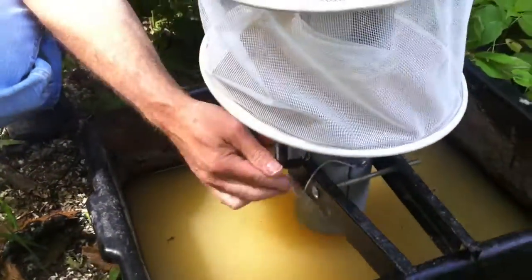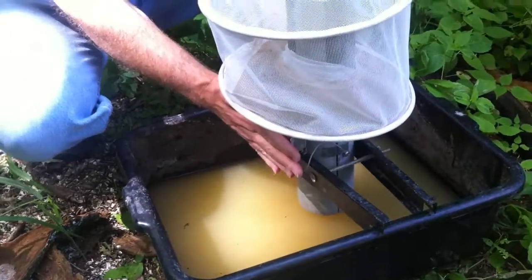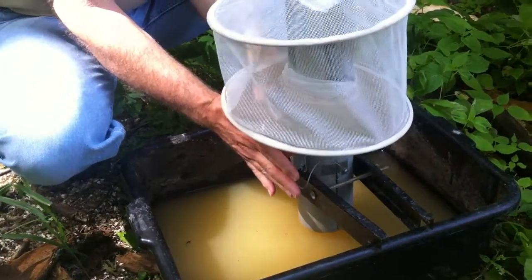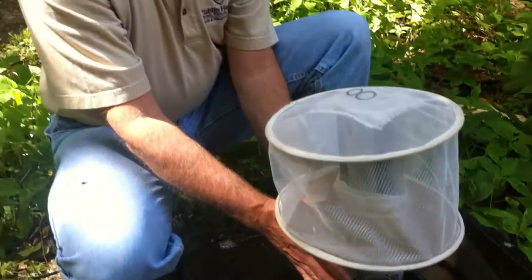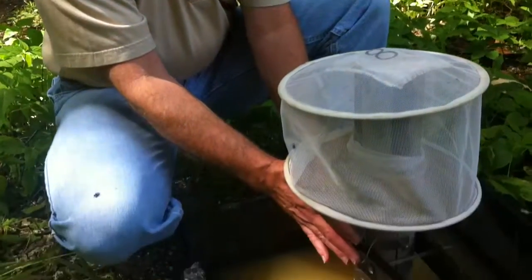How long does it normally take for this thing to run before you get enough mosquitoes to test? We set the traps out in the afternoon and they will operate through the evening. We'll collect the traps the following morning and put them in a freezer to essentially stun them. Then we'll dump the nets and count them insect by insect at the office.